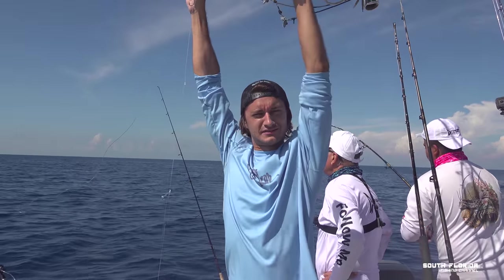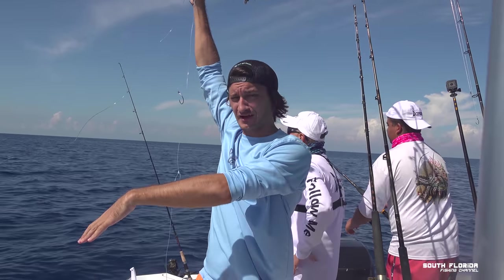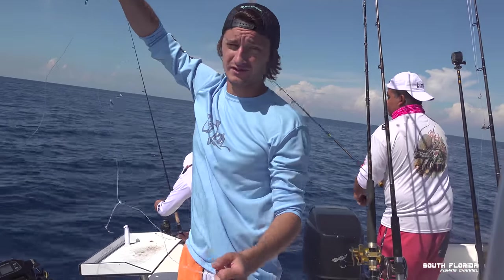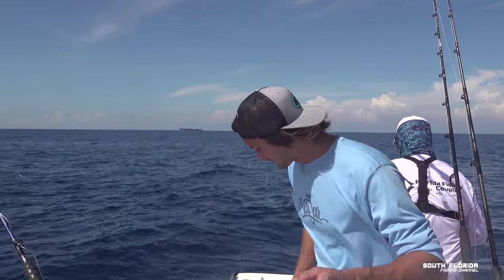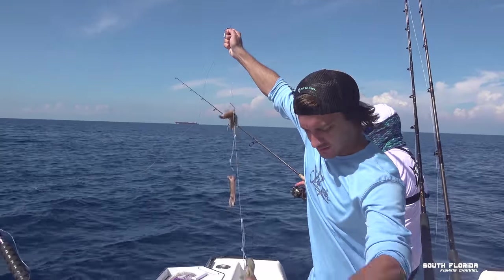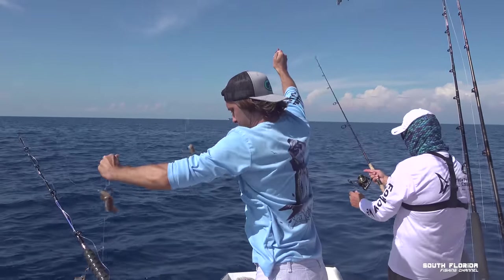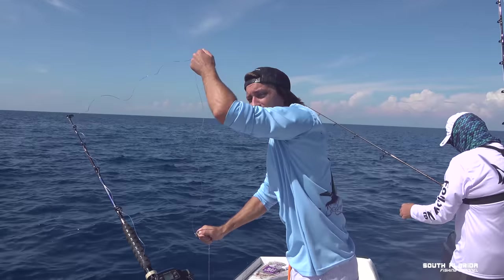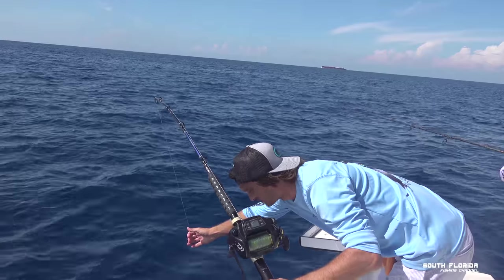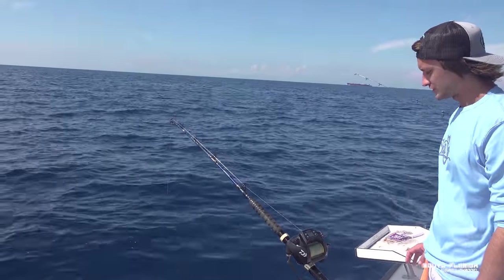Our chicken rig now just needs some bait. The Islamorada humps go up to 280 feet and drop down to about 500-600 feet, so we're just going to be dropping this sucker all over the humps. We're in 280 feet of water, pretty much on top of the hump. This is the eight-foot chicken rig — there's also an eleven-foot chicken rig. They both have five hooks on them. And down she goes.